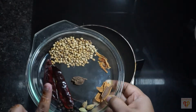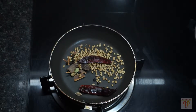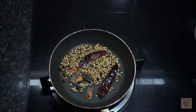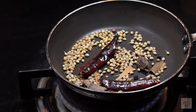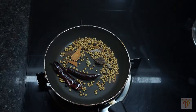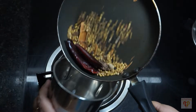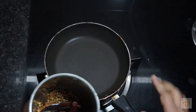Now let's mix the Tawa masala. Heat a pan on medium flame and add the whole spices. Roast on medium flame until the coriander changes colour — it will take around 2 to 3 minutes. Turn off the gas, let it cool, and transfer it into a grinder. Grind it to make a coarse powder, not fine but coarse.